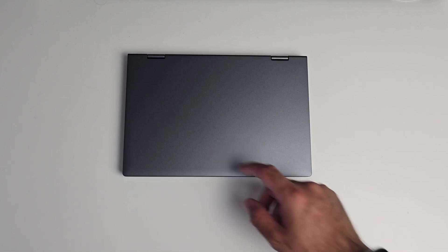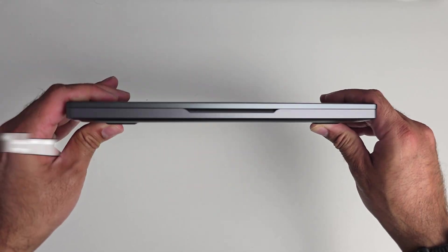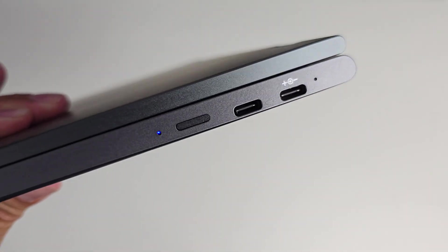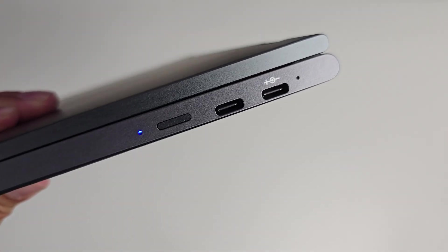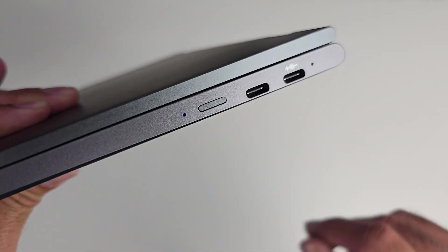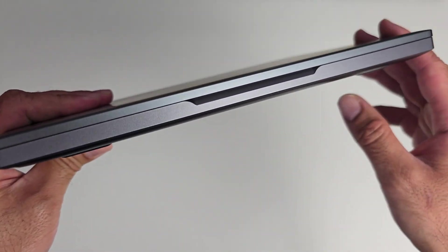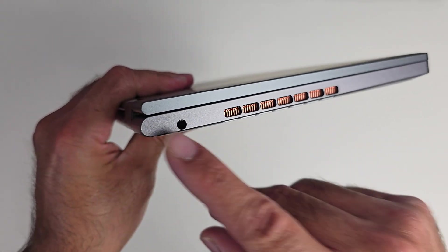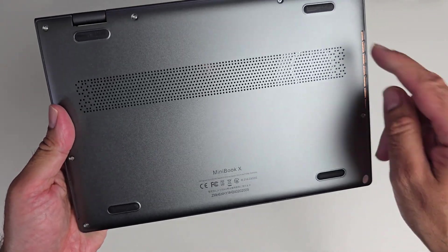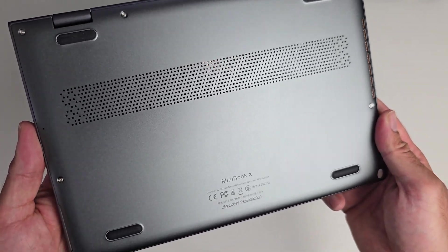The dimensions of this little laptop are 244mm by 166mm and only 17.2mm thick. On the right we have a microphone hole, two full-featured USB Type-C ports supporting up to 45-watt fast charging, both supporting display out, plus a physical power button and an LED power indicator. On the front there's just a lip to open the laptop, and on the other side you have vents and a headphone jack. There are no ports on the back.